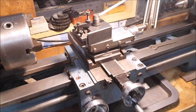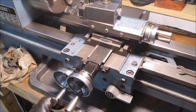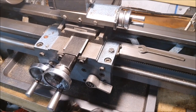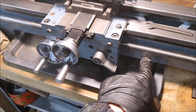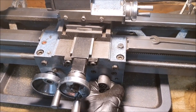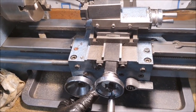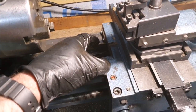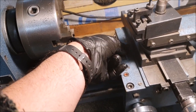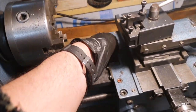My little lathe has always been slightly annoying because it doesn't have a lock for the carriage. Whenever I've wanted to lock it I've had to use the half nuts, and I really don't like doing that — it never locks into exactly the position you want. On my previous little Chinese lathe I didn't have one either, but I fitted one by making a plate that goes underneath the ways, drilling a hole through the carriage, and using a lever or bolt to lock it in place.